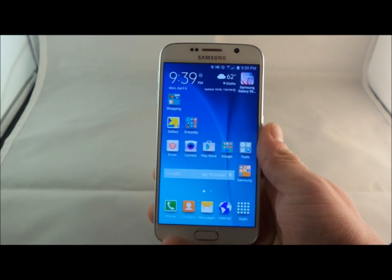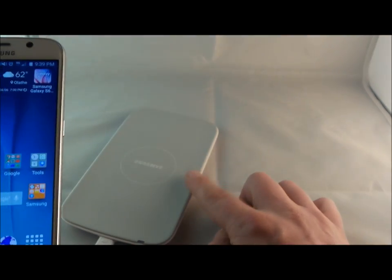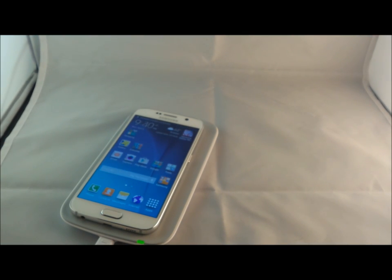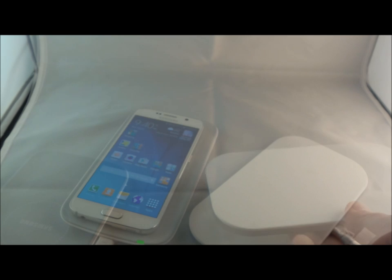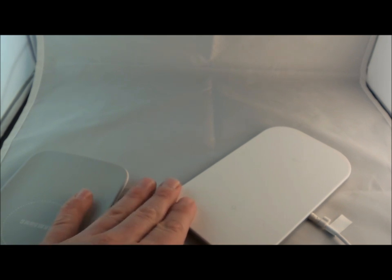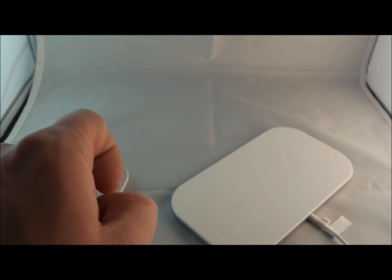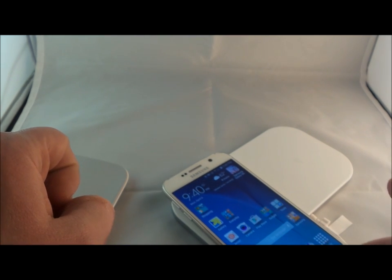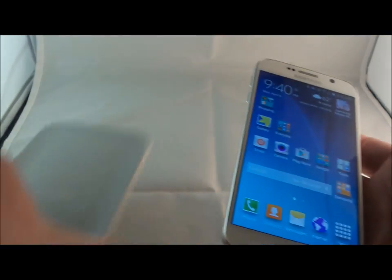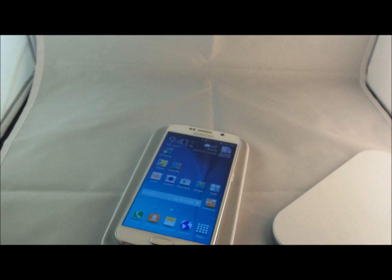The Galaxy S6 has built-in wireless charging. Here is a Samsung wireless pad plugged in — all you have to do is simply place your phone on top of it and it is charging. It works with every single alliance standard. Here is the Duracell Power Mat — back in the day you had to have a special case, but now this one is slightly magnetic so it will actually pull your phone in exactly where it should be charging. I like the simplicity of the big rectangle with a little concave in the center. Just place your phone right on top.